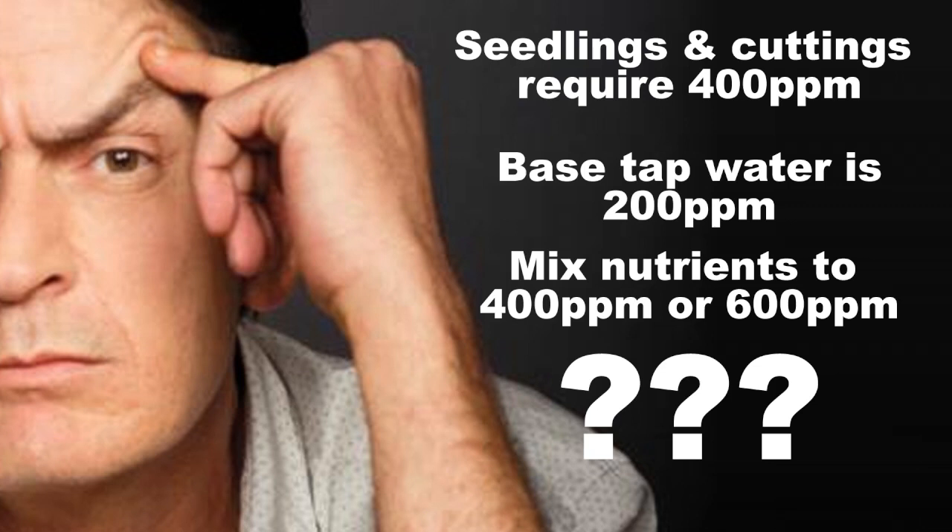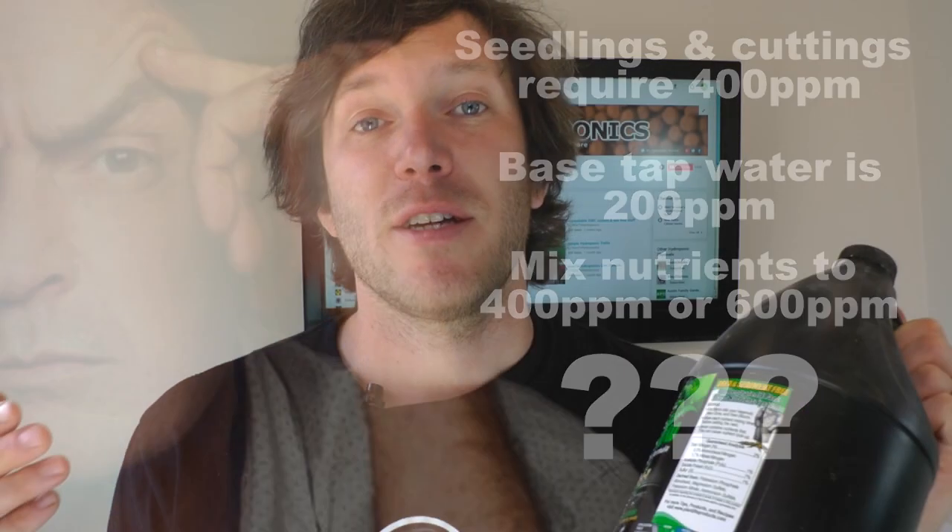Let's say we're using straight tap water that has a reading of 200 ppm. Does that mean you're going to mix less nutrient to account for the 200 that's already in your tap water? Or do you just mix according to the label and assume that your water is zero? Usually, we end up doing the latter and we end up overcompensating when we're mixing our nutrients.